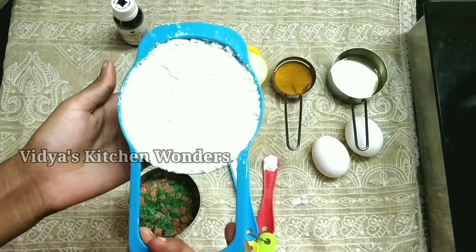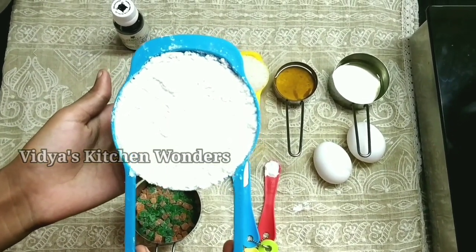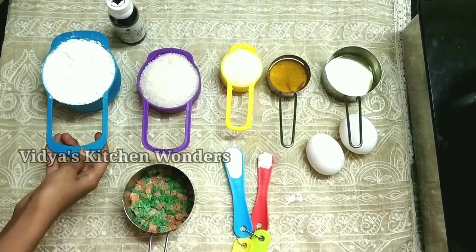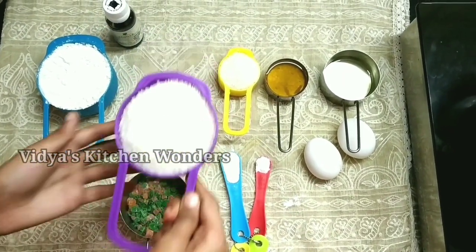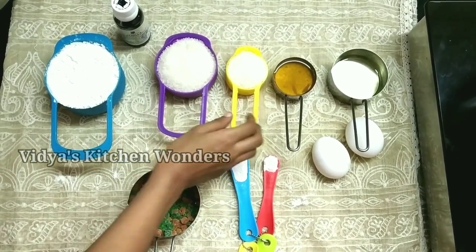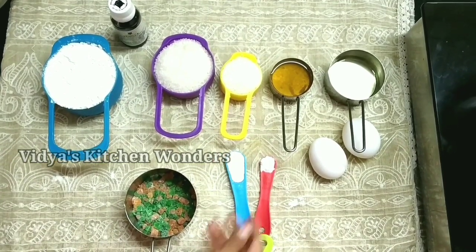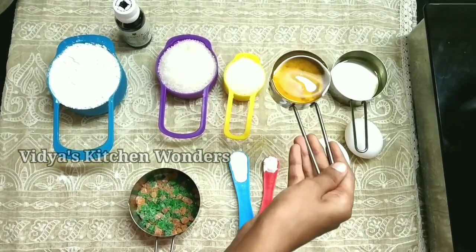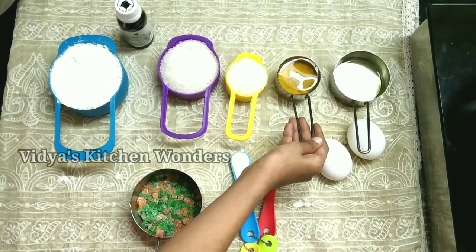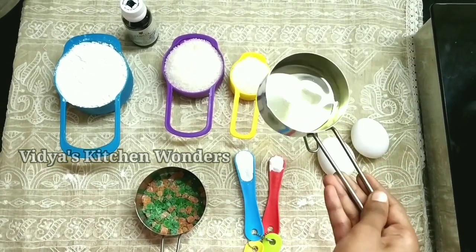First of all, I have a small cup of tea. I am using 1 to 1.5 cups of tea. If you are using 3 cups of tea, adjust accordingly.